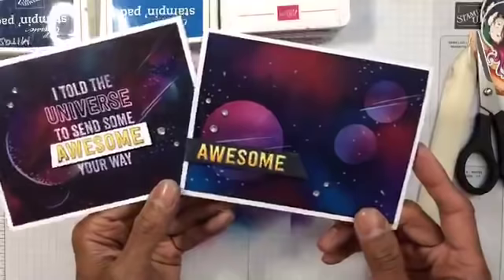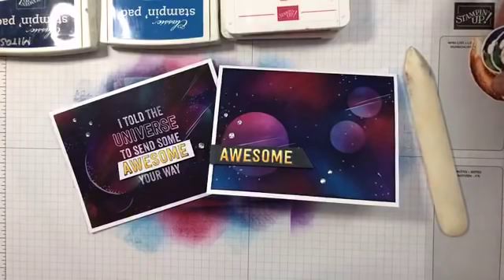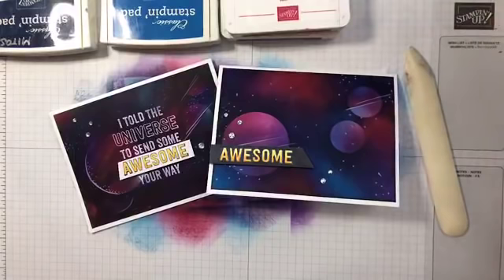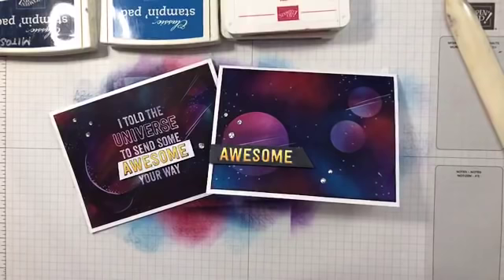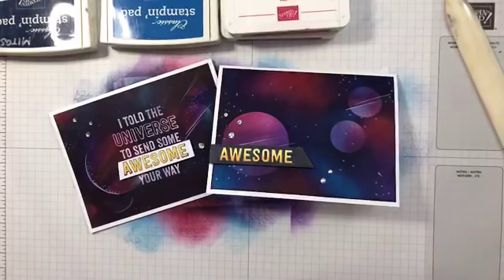That's the card I was trying to recreate — a completely different, simpler version but you get the idea. That one was colored in the black blends and that one in the normal one. Share your creations with us — tag us on Instagram, Facebook, or Twitter.